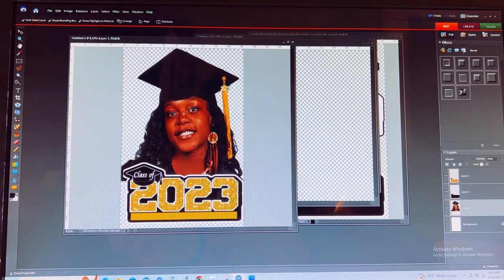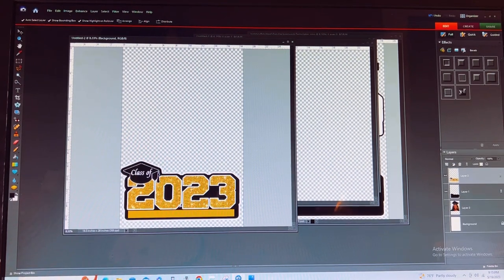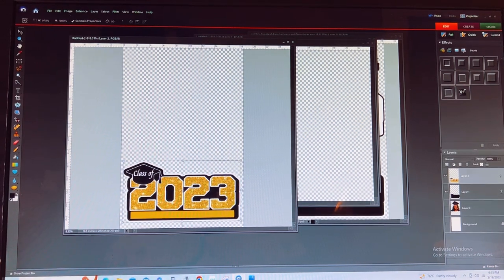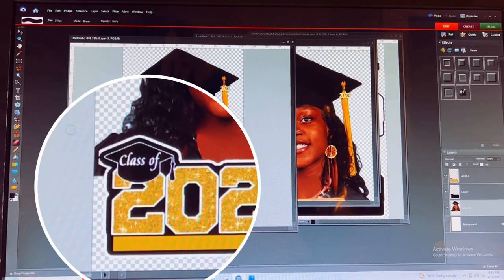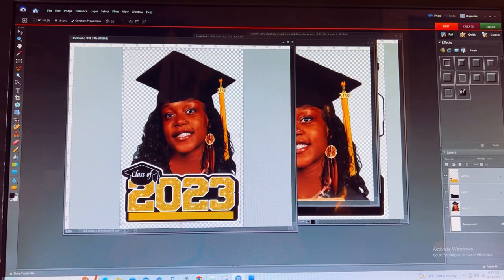Once you have your image over, I'm going to lock these layers, hide her really quickly, and group those so that when I get ready to move them they all move at one time. I'm going to go in just a tad bit on the side at her back end — and there you have it. You can still make adjustments; I'll get my eraser tool and blend her in within the frame.